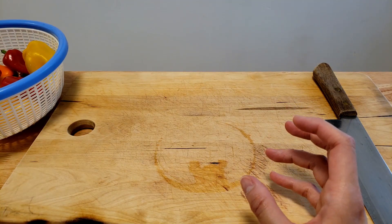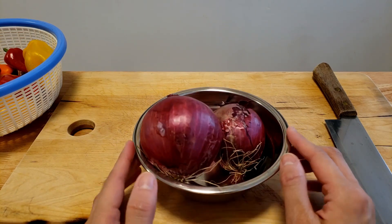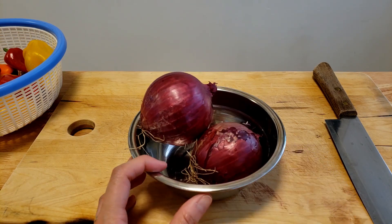So I've got peppers, we've got some garlic, and I always use red onions when I'm making Mexican or Tex-Mex recipes because it adds a little bit of sweetness in there, which is really, really nice.